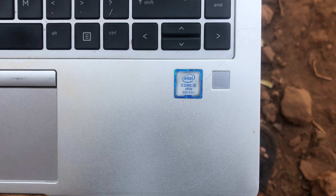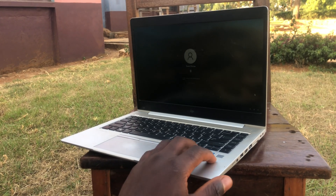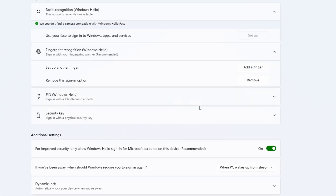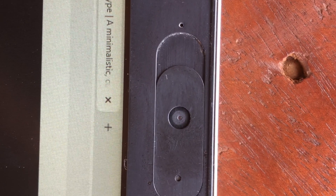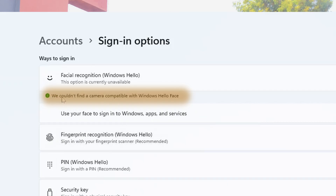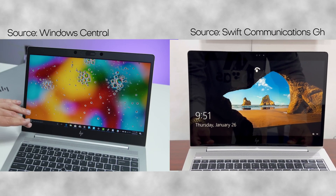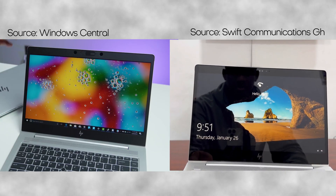The fingerprint reader is to the right of the touchpad, just below the keyboard, and allows for fast and convenient unlocking. You can set up multiple fingers to unlock your device. This device also comes with a 720p webcam which is not compatible with Windows Hello, so you're basically just stuck with attending meetings and taking low-resolution pictures. There's another variant that comes with an HD webcam which actually supports AI facial recognition as a biometric unlock feature.